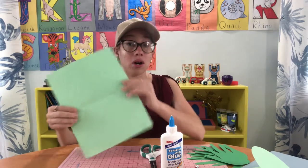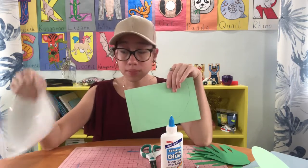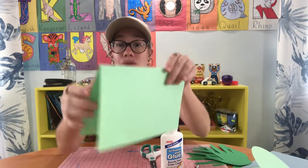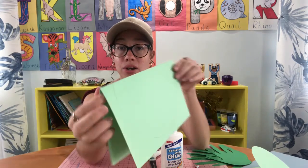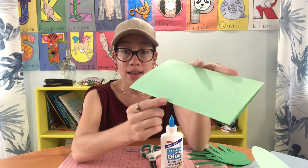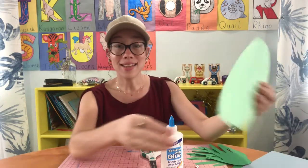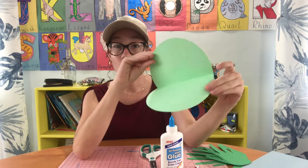For today's lesson, we're not going to be using a paper plate — we're going to be using cardstock. However, if you want to use a paper plate, that's perfectly fine. So when you get your green cardstock, you're going to fold it in half. You can use a bowl to trace, and you're going to draw your semi-circle so that the crease is on the end of the semi-circle. When you cut it out, it should open and close like this.